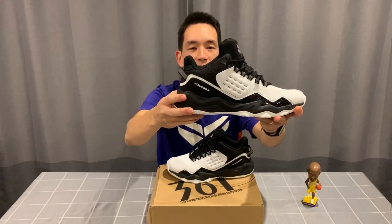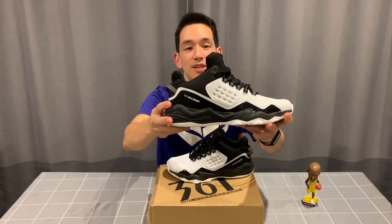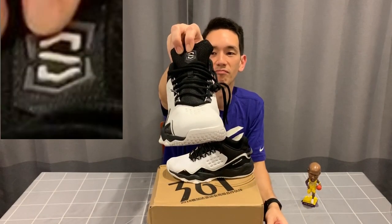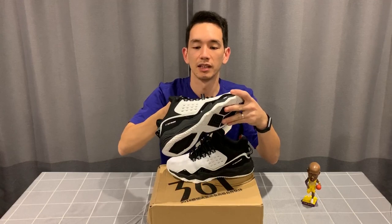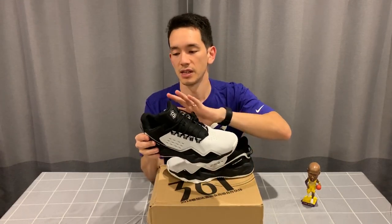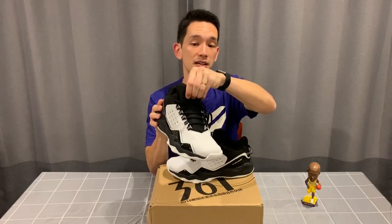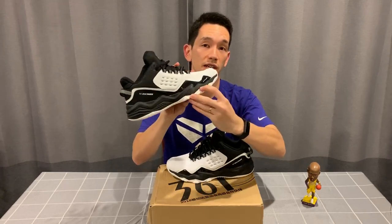I'm not exactly sure what 'Do Crash' is — it could be a cushioning system, a name for the upper, or the model name. If I find out more I'll leave it in the description below. There's also a logo that looks like an S, not sure what that is but it looks pretty cool. You've got a mesh tongue for some ventilation, a conventional lacing system, and it's a low-top build.